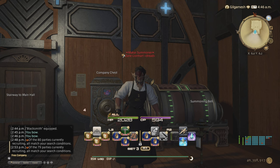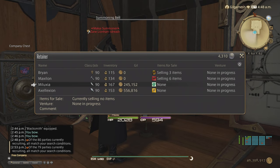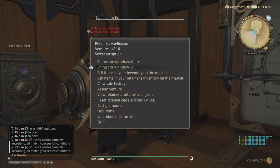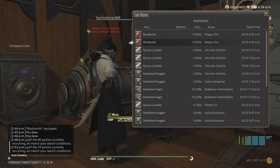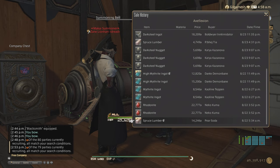Now let's talk about the items that you're going to be selling. Here is where the money I've made from these materials is — it's almost a million Gil. I did this about a month ago and stopped once I got enough research done. Checking this retainer, you can see all this here is what I sold last month up to the 25th. We have Rotonite, Spruce Lumbers, Dark Steel Nuggets, Dark Steel Ingots, Mithrite Ingots, and High Mithrite Ingots.